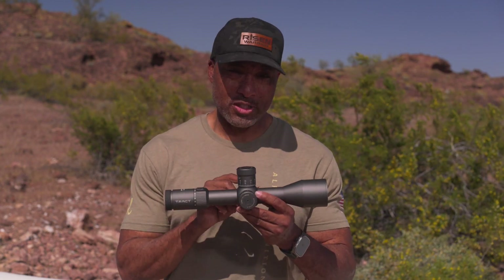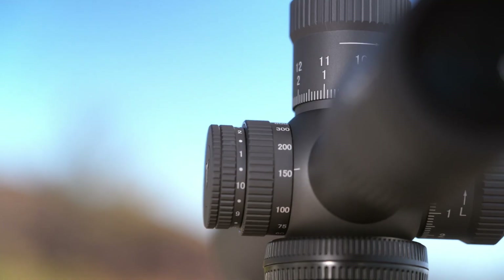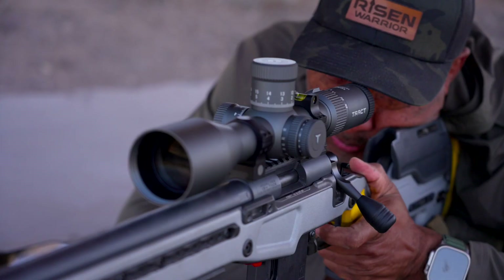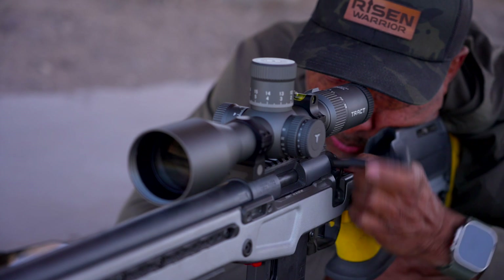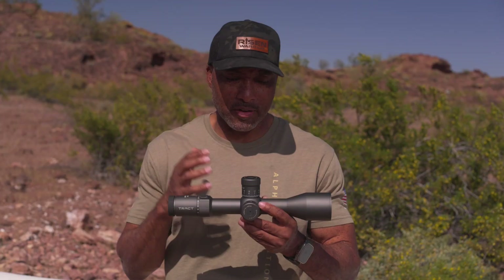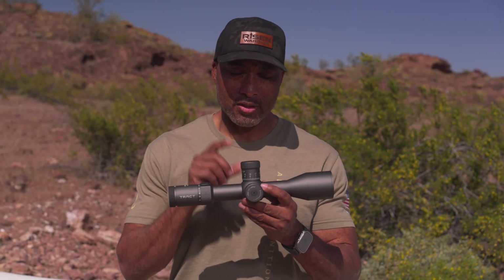Let's talk about a couple of other features that I think are pretty cool inside this optic. Parallax is down to 15 yards. I zeroed my 22 at 25 yards, full magnification — totally crisp and in focus. This parallax is down to 15 yards. For those of you that want to do 22, whether you want to do NRL, PRS, or maybe just shoot for yourself, we've got this nice short parallax distance.